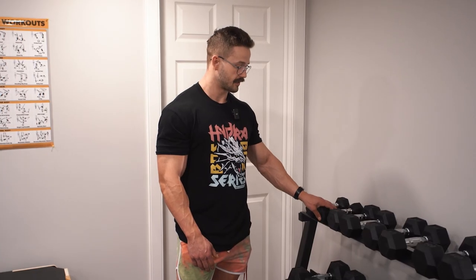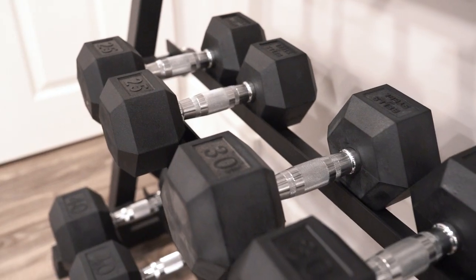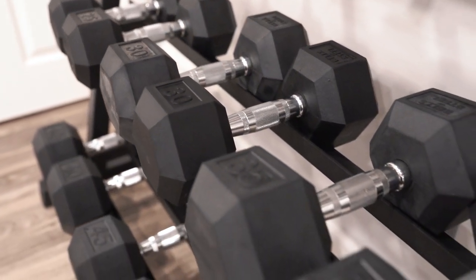Over here he has a full set of 5 to 50 hex dumbbells. We can sell them in full sets or individually, and they're sitting on this Bells of Steel rack here. The dumbbell rack is specifically made for our dumbbells and it's a great way to keep them organized.